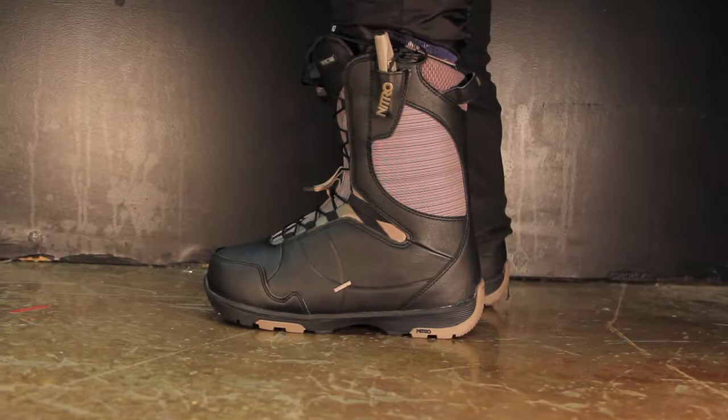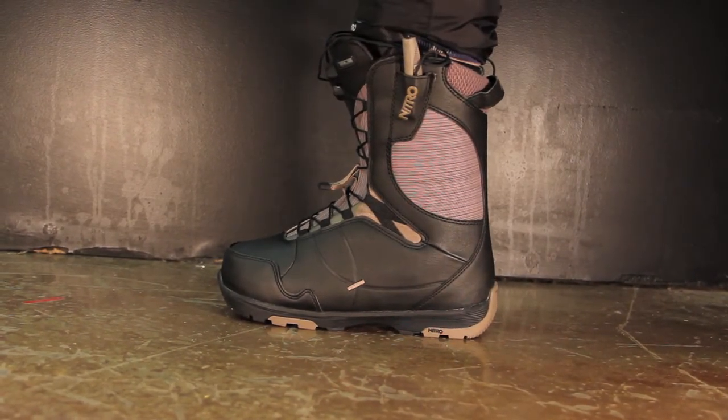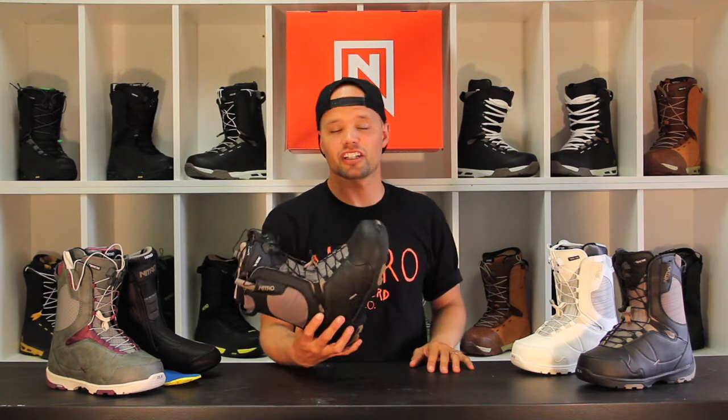It has our flex link design, which allows your ankle to have a natural flex in your snowboard boot while walking to the mountain and when you're riding, so you can actually tweak those grabs a little better or really dig into your toe side carves.